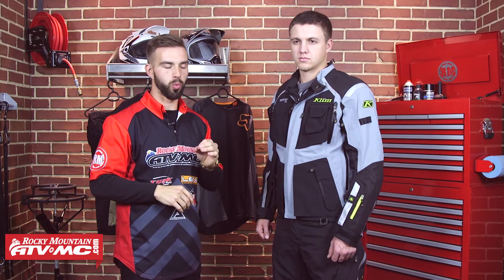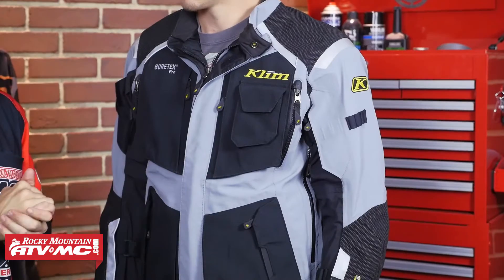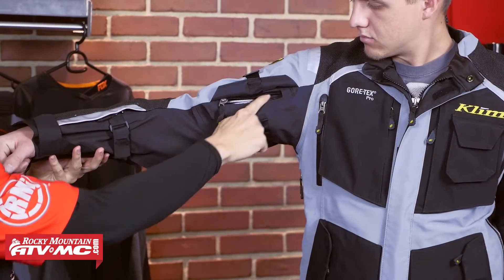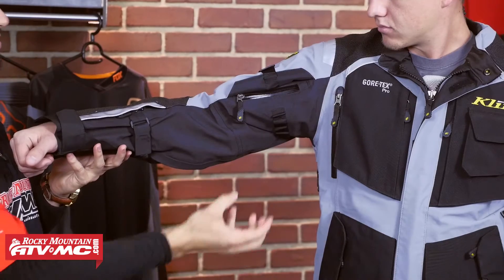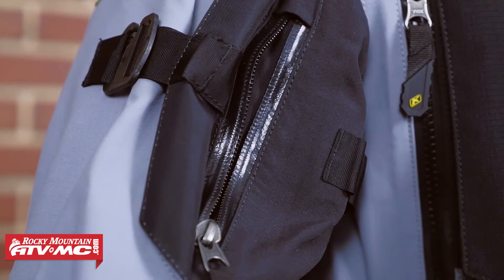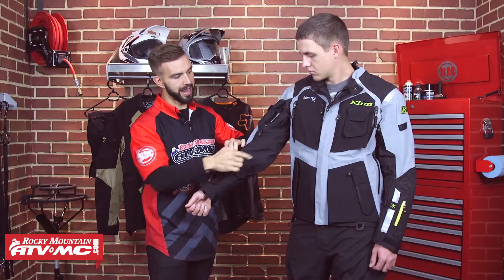One of the things we love about the Badlands jacket is because it's a shell only but it's still waterproof — on those warm or hot summer days, you can wear just a t-shirt under this jacket. You're still going to get the protection that it gives, but it's going to allow you to stay cool. This jacket has tons of ventilation built into it. Starting up here on the top of the bicep, you're going to have this vent here that allows air to come through. That strap we talked about before that can cinch this sleeve down doubles as a strap to keep the vent open. And on the forearm, you're going to have a vent there as well on both sides.